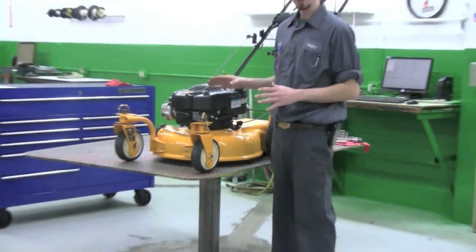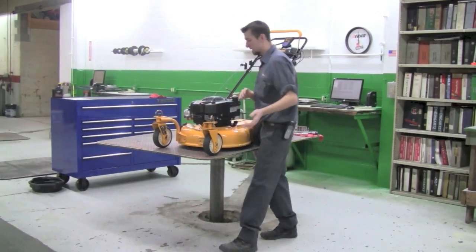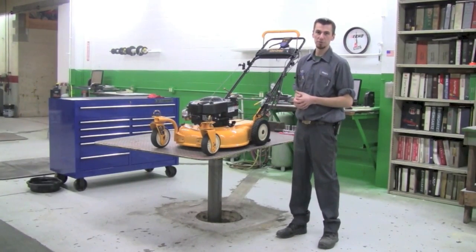First thing before you work on one of these machines, you want to make sure you take off the ignition wire. That prevents any mistakes starting and might prevent you from getting hurt.